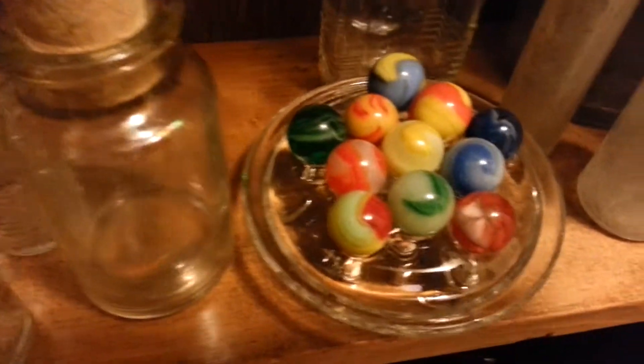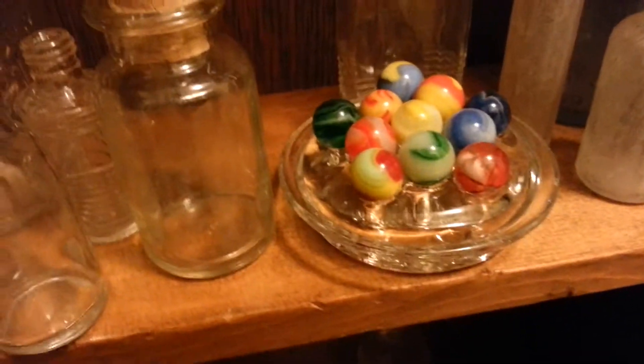Some marbles I found — I find marbles all the time. One time I found like 252, all different colored, like clear marbles. They weren't nothing special.